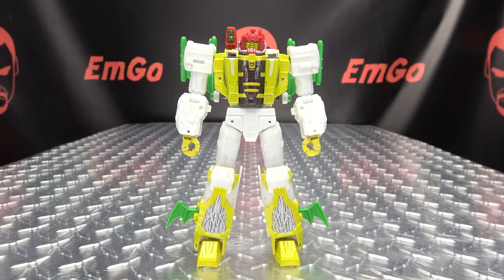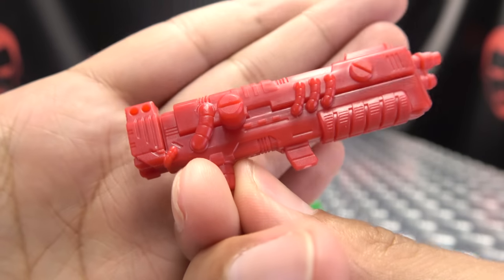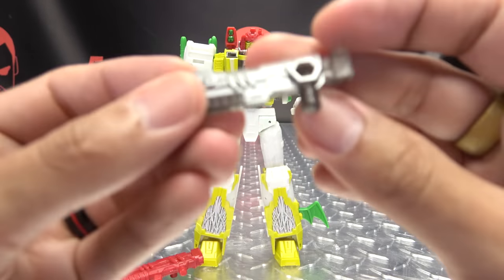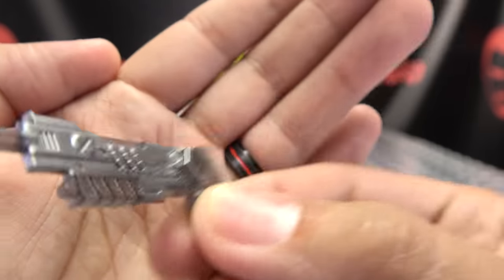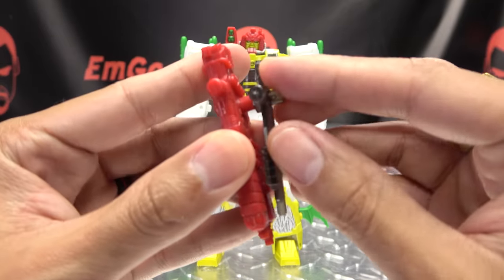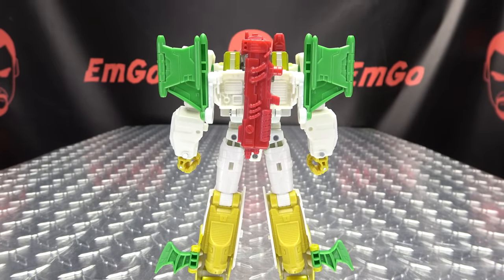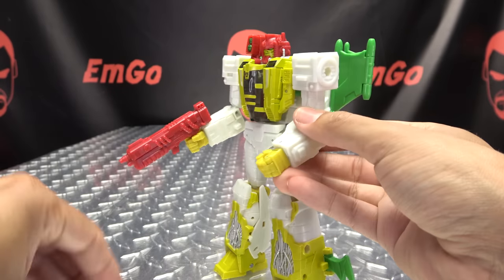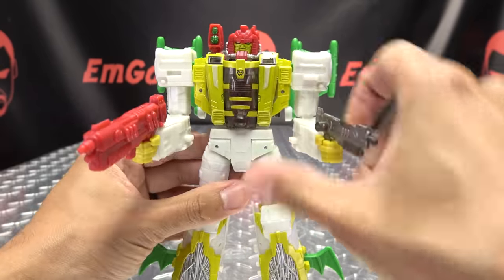As far as accessories go, he includes some weaponry. He has this big old blaster, just cast in red with some nice detail — unfortunately none of it picked out in paint, but still a nicely detailed blaster. You also get a smaller blaster done in all trans-clear plastic with some metal gray painted on it. You can plug this gun onto this gun and store all of this on his back — hooray for storage. Or you can have him wielding his weapons, plug those in, and he can pew pew bang bang.